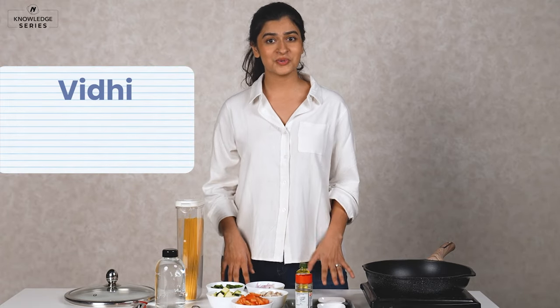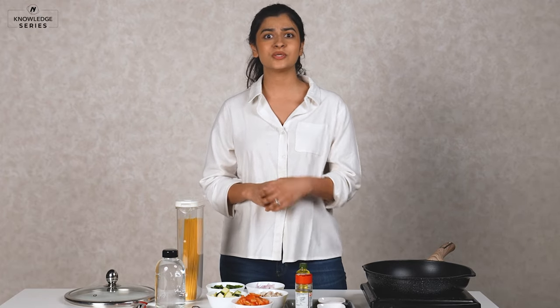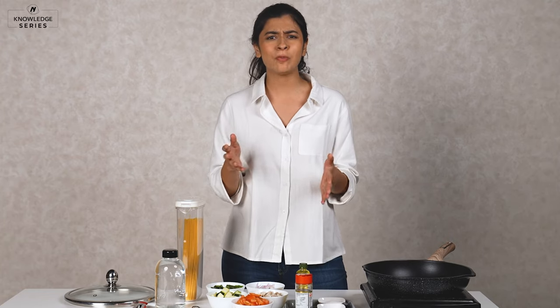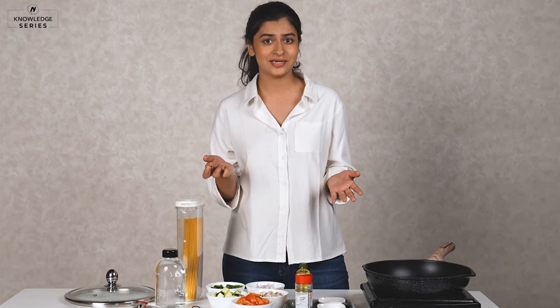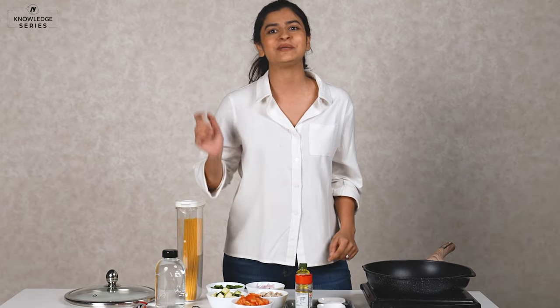Hello, I'm Vidhi and I'm also known as Ramen Head Girl. Recently my favourite cousin moved to the UK to study biotechnology and even though she's going to ace it in the lab, she's never set foot in the kitchen. There's only so many instant noodle packets you can eat, right? So Preeti, you genius, this one's for you. I'm going to show you 3 easy recipes that even you can make.